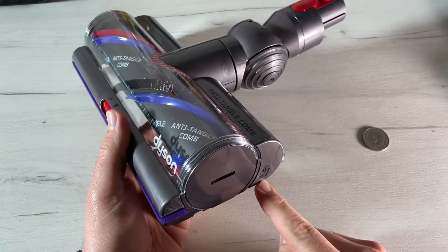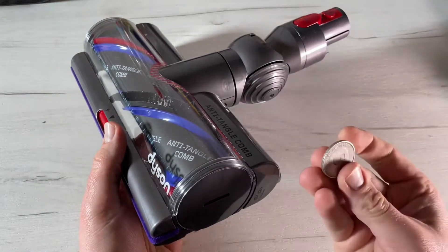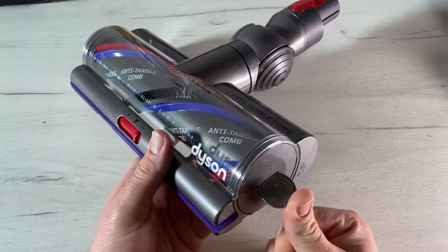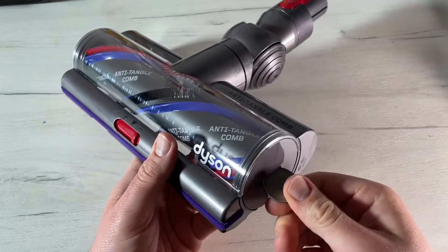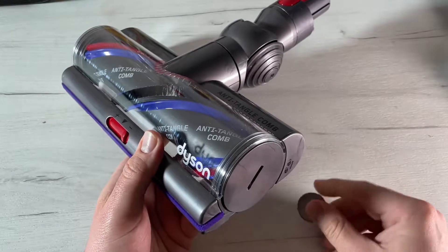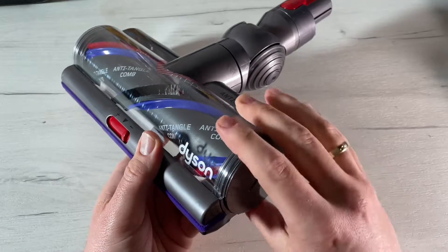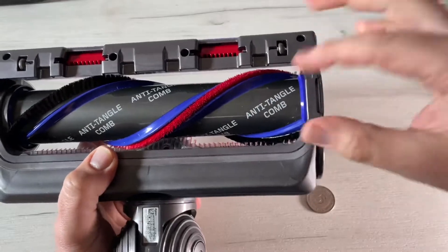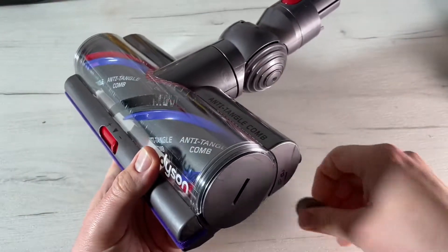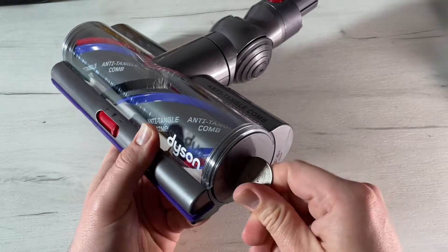We have to remove it — it's an easy system to get it off and then we can clear the entire thing. The high torque cleaner head with anti-tangle comb is easy to clean and easy to bring back to life again. Note that the high torque cleaner head with anti-tangle comb does not have a washable brush bar.